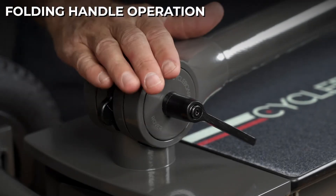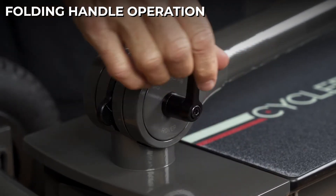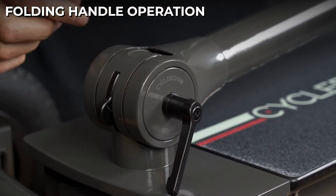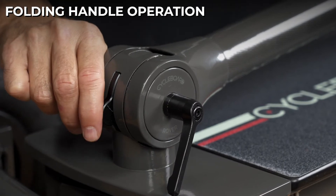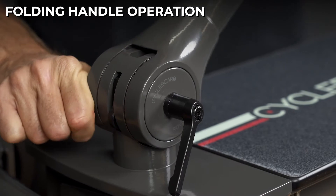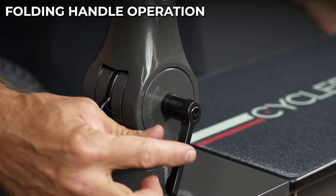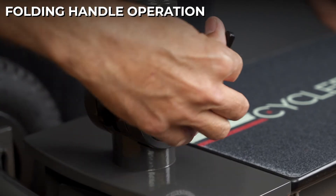The CycleBoard handle has a two-step operation. Step one, you rotate the clamp lever forward to release the pressure, then press the release tab and shimmy the handle with the other hand to raise it. It will lock in the upright position. Then re-tighten the clamp lever.